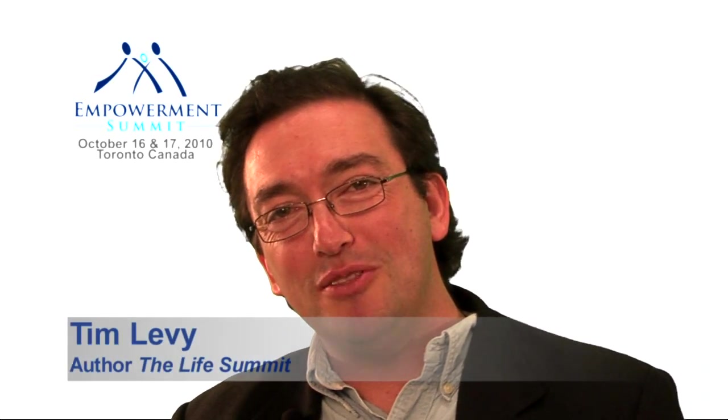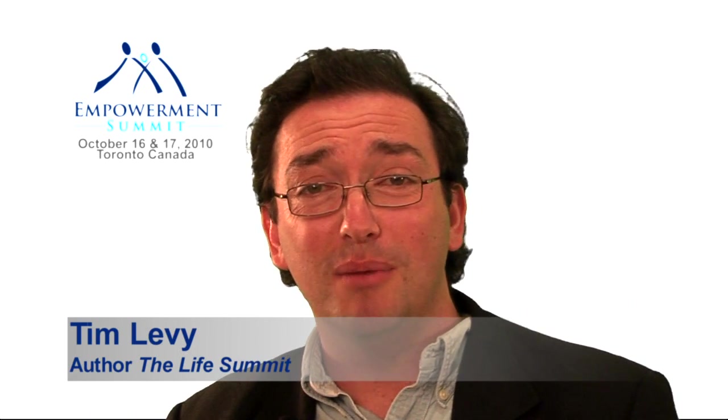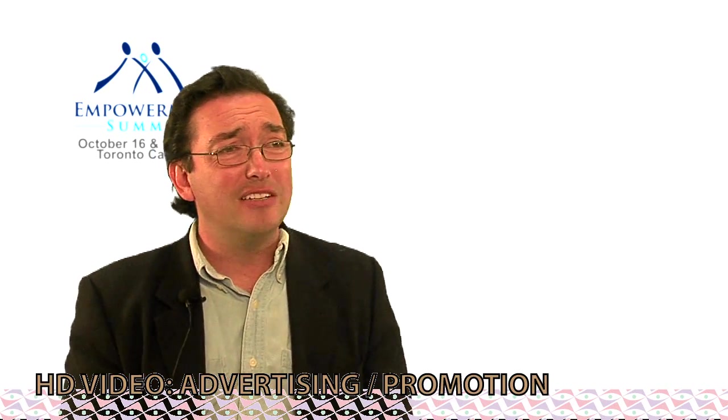G'day. My name is Tim Levy. I'm the author of The Life Summit. Something happened that was quite amazing in my life recently. I was booked to speak at The Empowerment Summit, happening October 16 and 17 in Toronto, Canada. I get to share the stage with 10 of the most powerful motivational speakers on the planet today, including Les Brown, the number one motivational speaker on the planet, Richard Cohen, the producer of The Secret, and Savannah Ross, among a wealth of others.